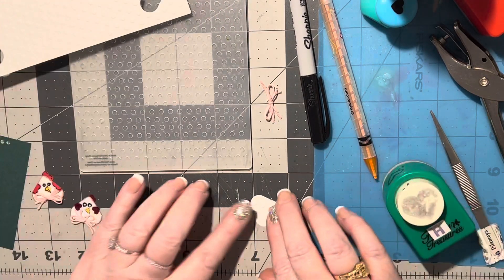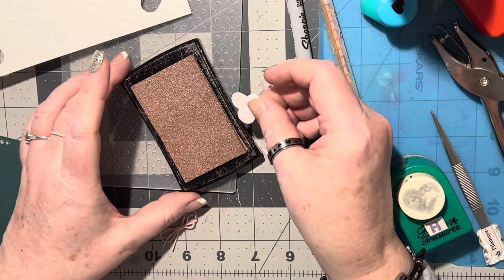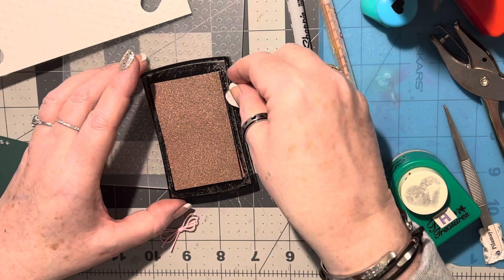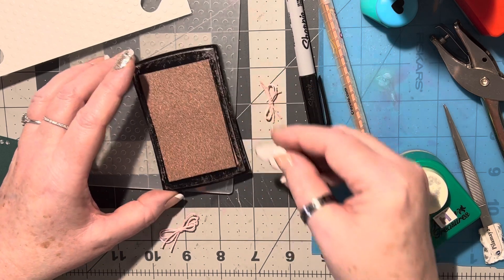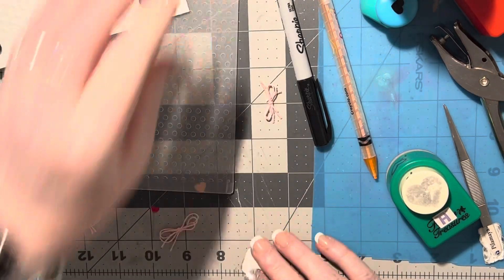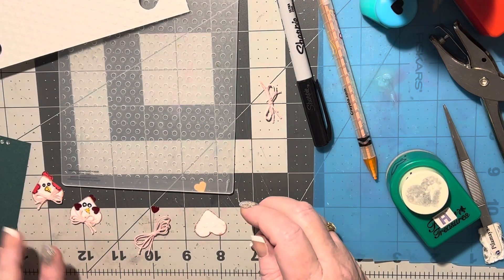I'm going to take this rosy color and go around the edges. All right, that's perfect. I'll show you what it looks like — it's just a little bit of that pretty rosy looking trim, it's kind of brownish rose.